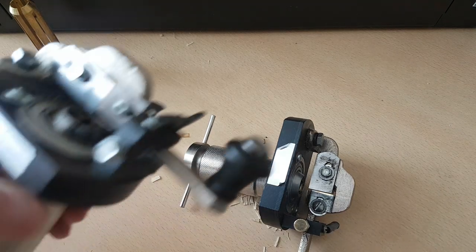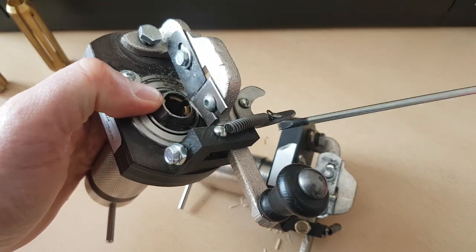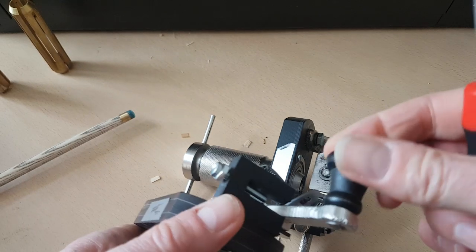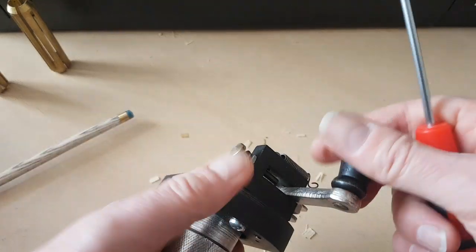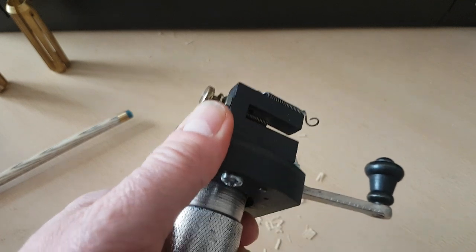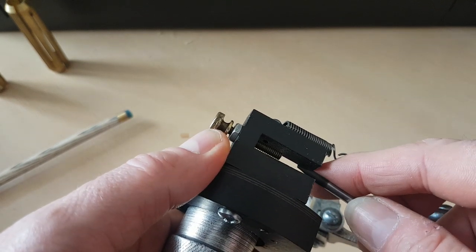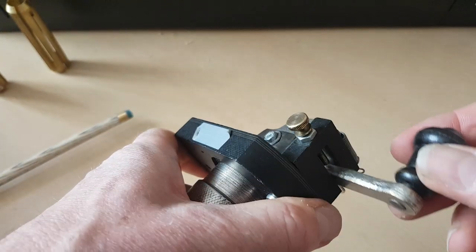Another fault is the armature — this piece here — not going back far enough. What normally happens is it gets caught on this section. Normally you've got a bit of play, but if it's quite tight, you can very carefully get a fine file and just file inside there. You've got to be careful because if you break that off you're probably looking at a new cutter, as I haven't seen spares for that part. But certainly the ones I've done, I've just filed it gently and then it will just go in easily.